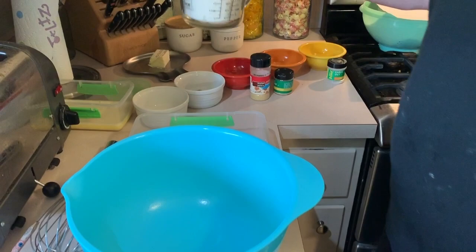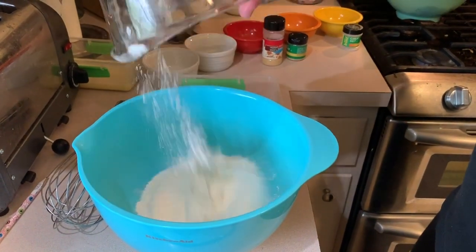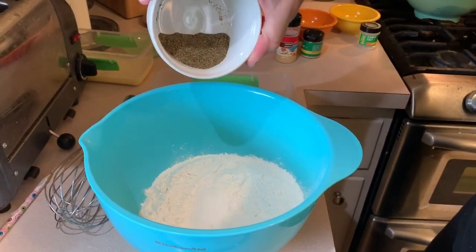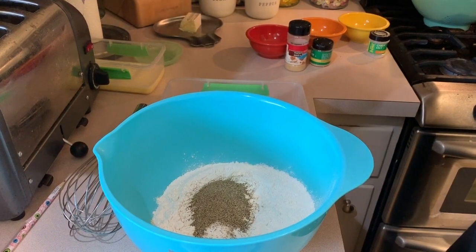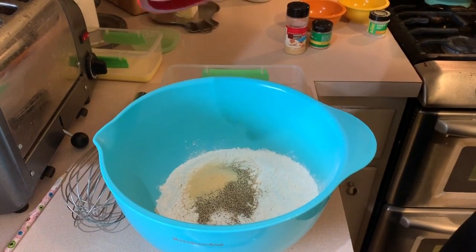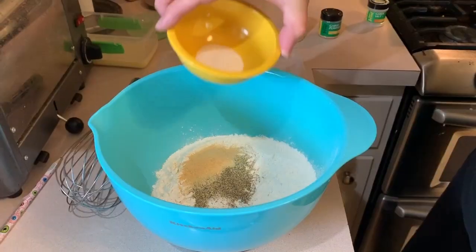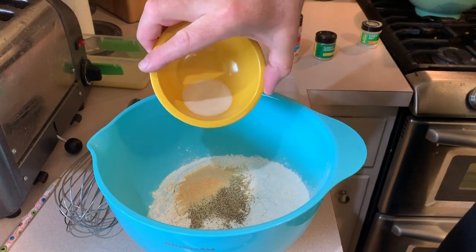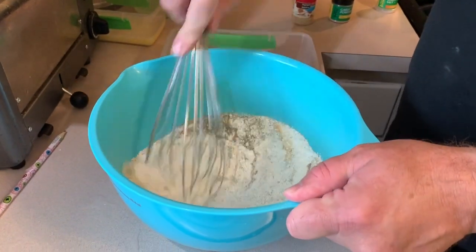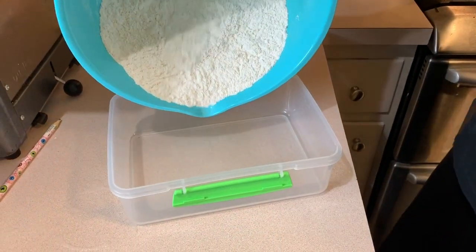Now we'll mix up our dry ingredients. We have two cups of flour, one teaspoon of salt, two teaspoons of black pepper, one teaspoon of onion powder, one teaspoon of garlic powder, and one teaspoon of garlic salt. Just mix that up and then pour that into this Tupperware container.